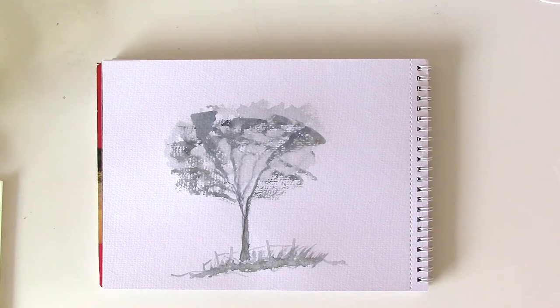There you go — here's a nice simple demonstration on how to paint a tree. Thank you very much for watching.